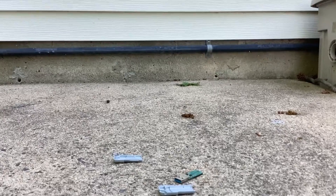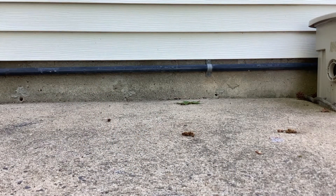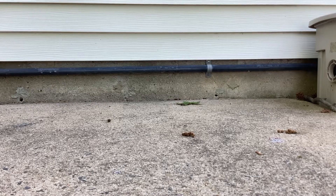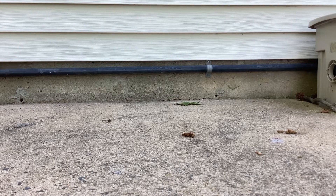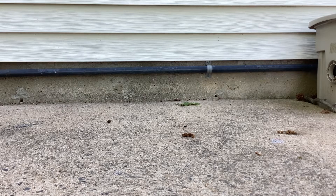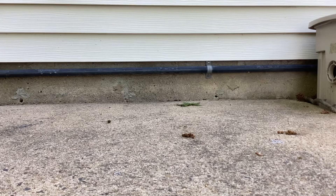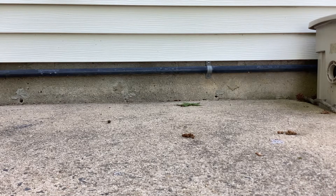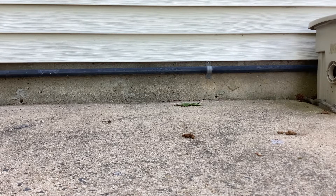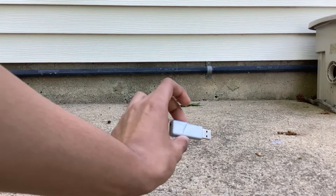Sorry about my voice guys, it's kind of cold right now. I'm going to put the camera back here — the USB port is kind of cut off a little bit. Sorry guys, just need a second. Okay, there we go — there's our USB flash drive.